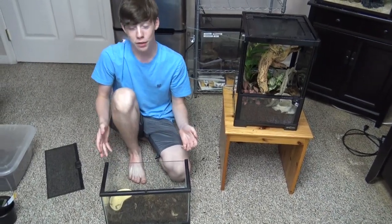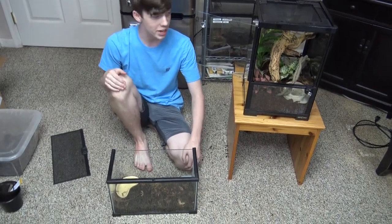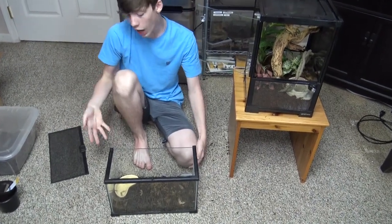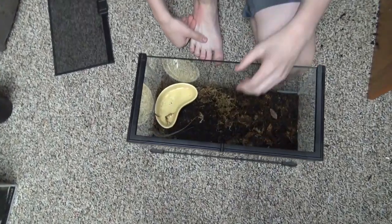I named him Houdini for a reason — trying to get him out can be a handful, as he's very fast and he could just disappear. So I need to catch him and get him into his enclosure, and then we can talk more about brown anoles.